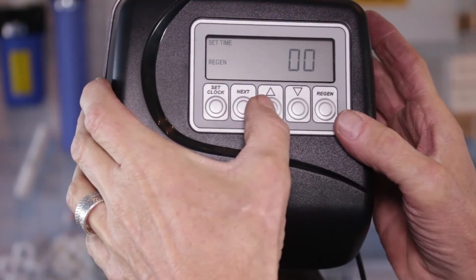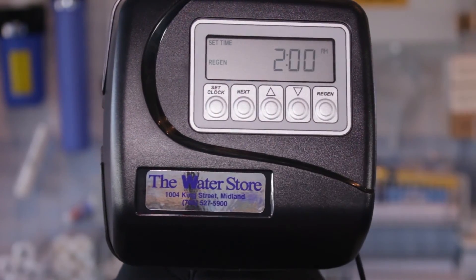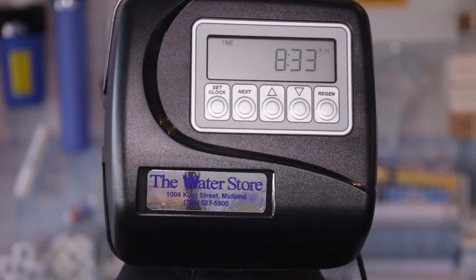It's set for 2 a.m., but it can be set for any time you want. Press Next and you can set the actual minutes. Press Next again — it tells you what programming it's on, C2 — and then it goes back to the current time, so it's now back in service.